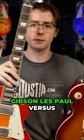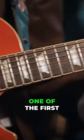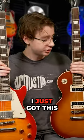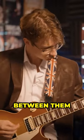Let's finish the debate: Gibson Les Paul versus Epiphone Les Paul. I've owned both of these guitars for a long time. One of the first guitars I ever got was actually the Epiphone Les Paul, and I've loved this guitar for a really long time. The reason I started with an Epiphone is because I couldn't afford a Gibson, and I just got the Gibson a few years ago. I have noticed some differences between them.